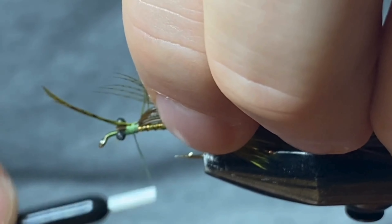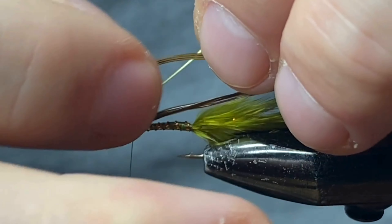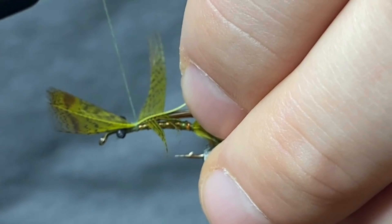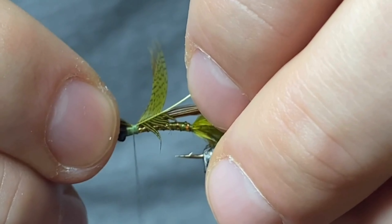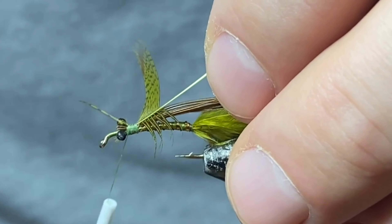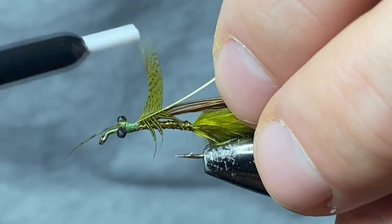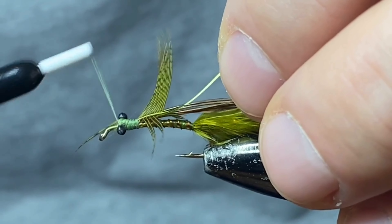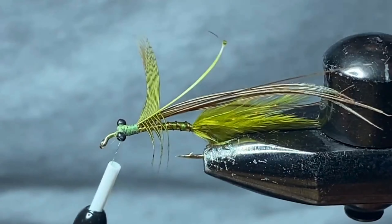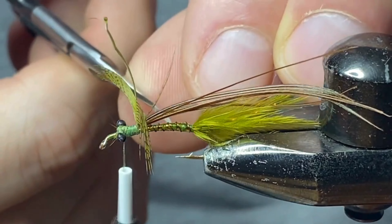Right where you fan those feathers apart is where we're gonna be tying this feather in, right behind the eyes, right on top of the fly. Come in on top of the feather, secure that in, then position it so it sits right on top. A couple more thread wraps and we're gonna be cutting off this top section. Then I like to do a couple figure-eights to make sure the feather is secured down. These are going to be our legs — you can do a little practice run, pull that forward, and that's what the legs are gonna look like.